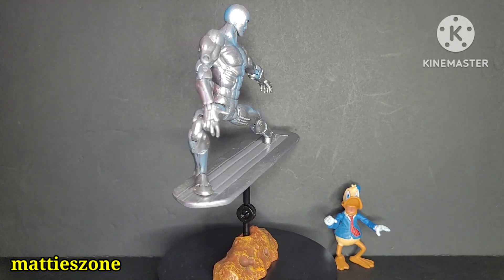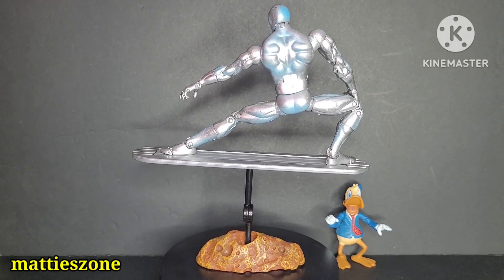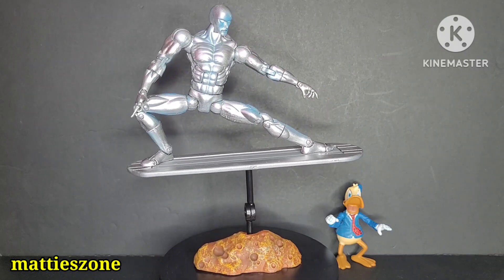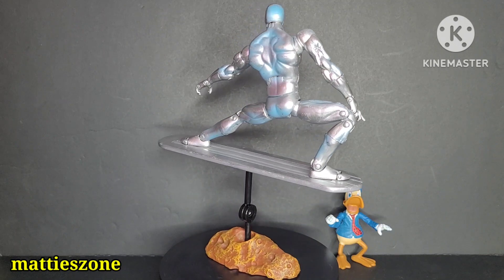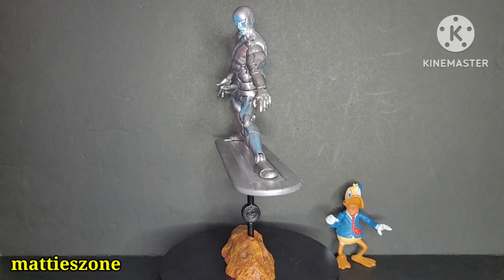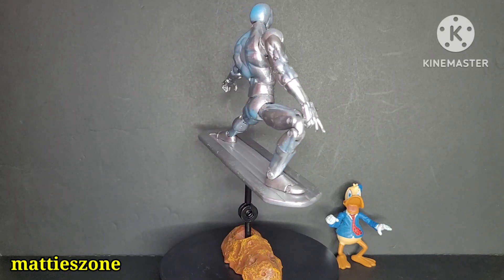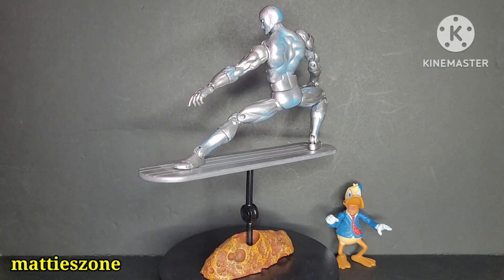Welcome to Matizone. Today we are going to review the Marvel Legends Silver Surfer Series 5 with Howard the Duck. I bought this one loose from a toy con sometime this year. I almost have all the accessories — I'm just missing the 32-page comic book.